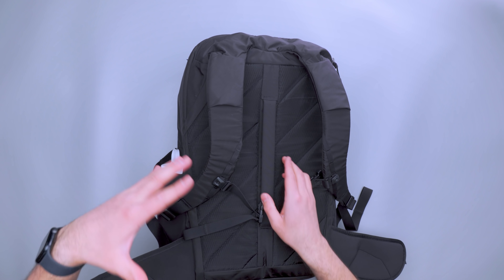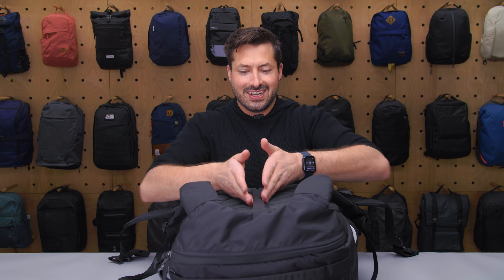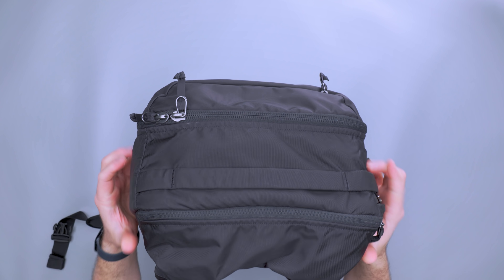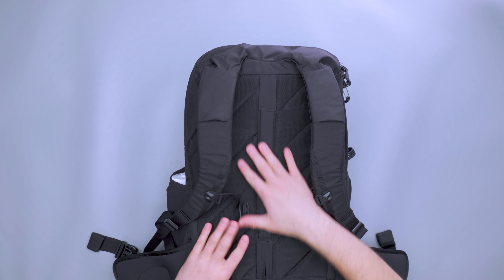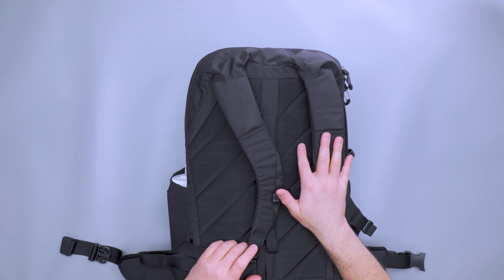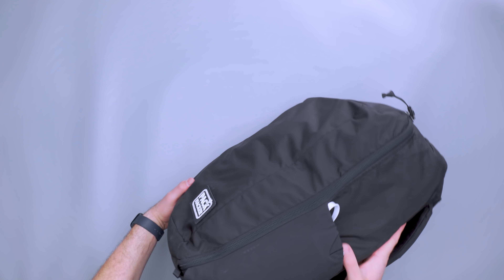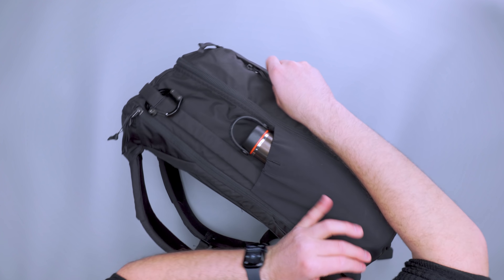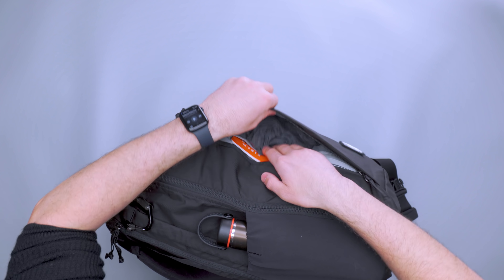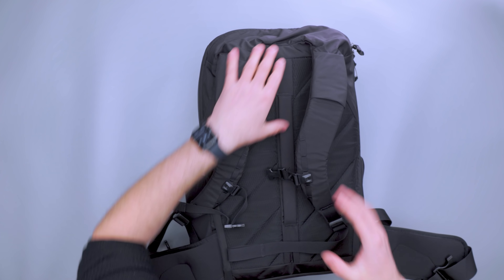We've had conversations in Pack Hacker Pro about the positioning of the luggage strap — should it be vertical or horizontal? Some people like horizontal because they can access their bag when it's on their rolling luggage, others like it because it's a lower profile. On this bag there are access cases for both orientations, because you have this side pocket that you can access when it's on your roller bag to get to the top pocket.